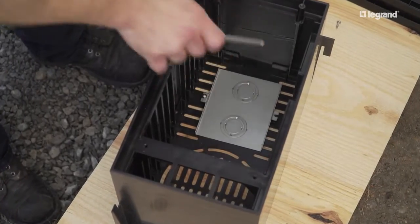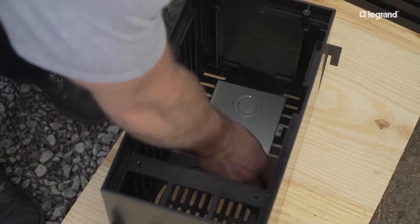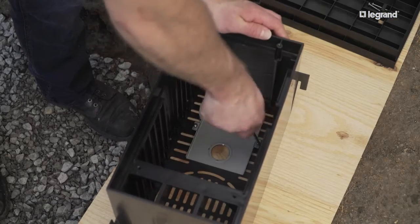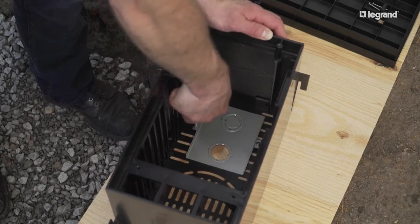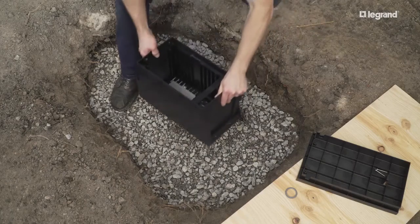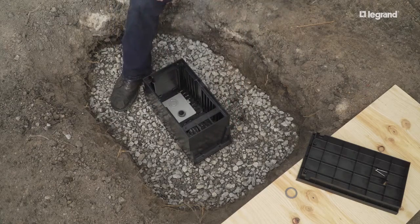Remove the installation plate from the ground box base. Remove the desired knockout to match your conduit and reattach the installation plate. Place the ground box body over the conduit and use the ground box installation plate to position the box.